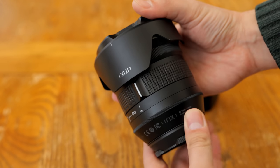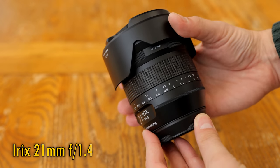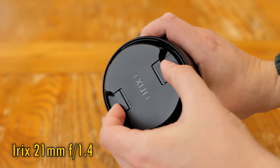Greetings comrades, and let's get straight into reviewing the new iRX 21mm F1.4 camera lens.